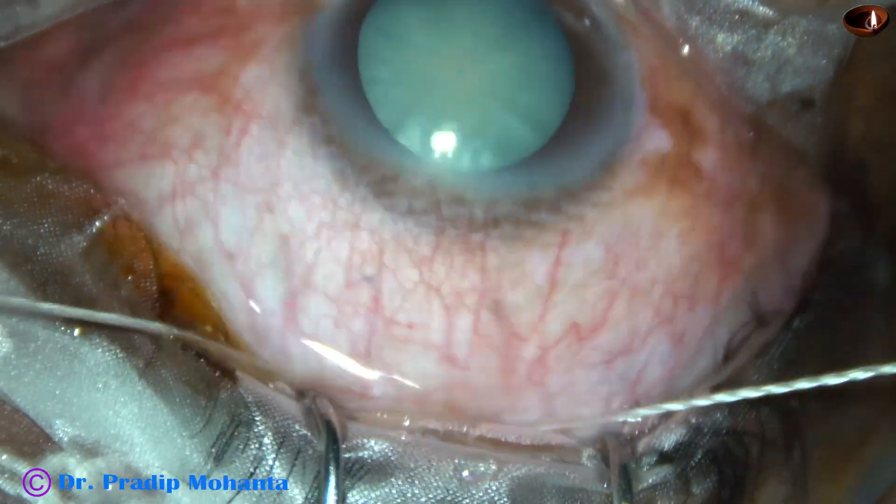Now mild wet field cautery is done to have a very neat and clean surgical field where bleeding will not disturb the dissection. This is very mild wet field cautery.